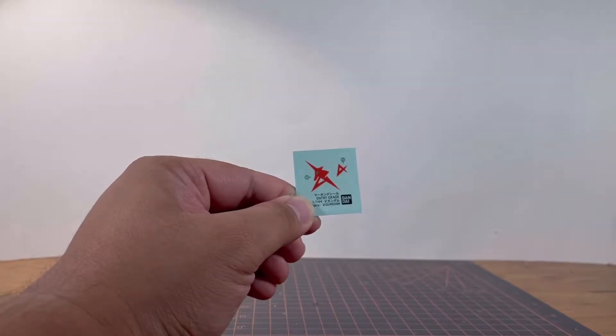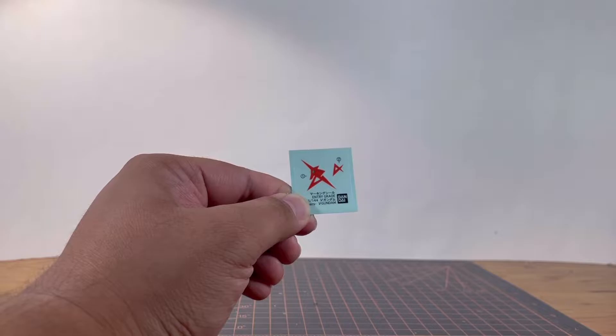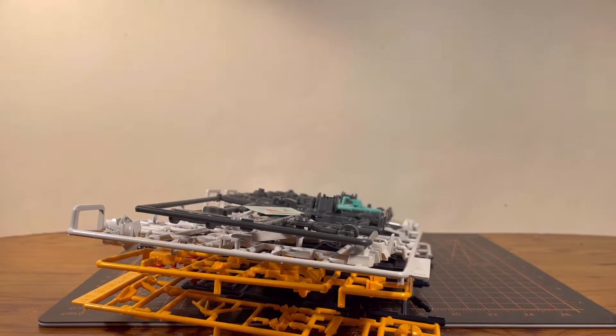Runner D is a single teal part for the eye. And finally, there's a marking sticker sheet — this is the first one in the Entry Grade line to get a marking sticker, which makes sense because without it the Nu Gundam would look a little odd. That about wraps up the unboxing. Knowing this is an Entry Grade, I expect great things while being cheap at the same time.